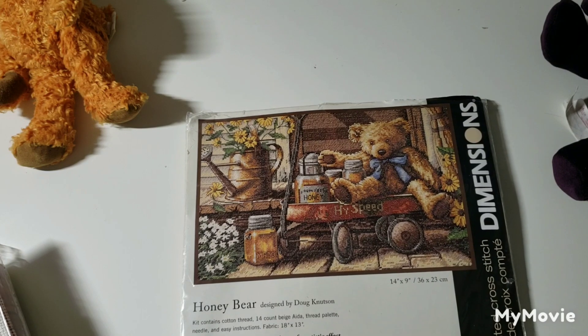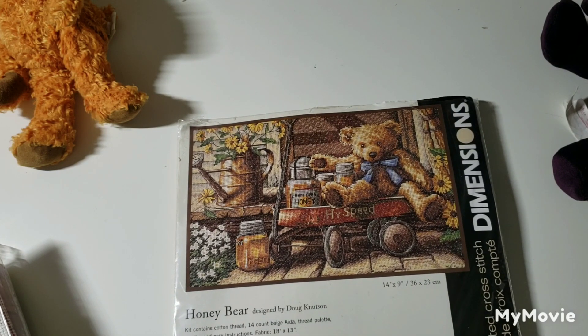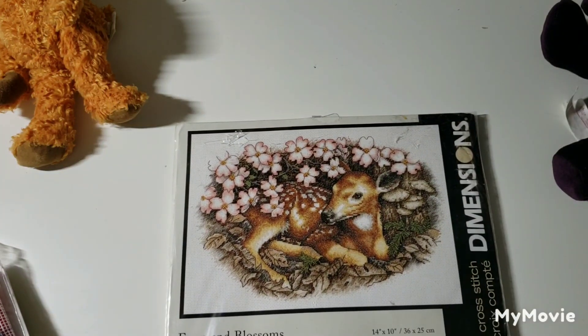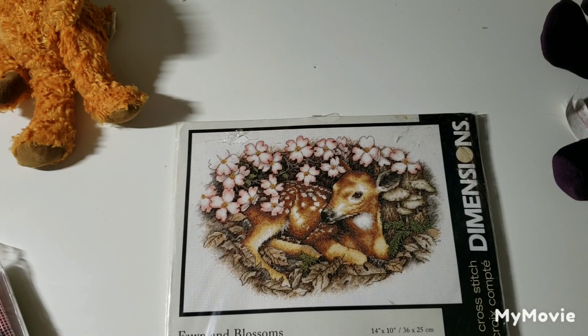I believe Luda has stitched and finished this one. I feel like Luda has stitched and finished every Dimensions kit out there — I know she hasn't, but it kind of feels like it sometimes. This one is called Fawn and Blossoms by Carrie Savage Ingram.